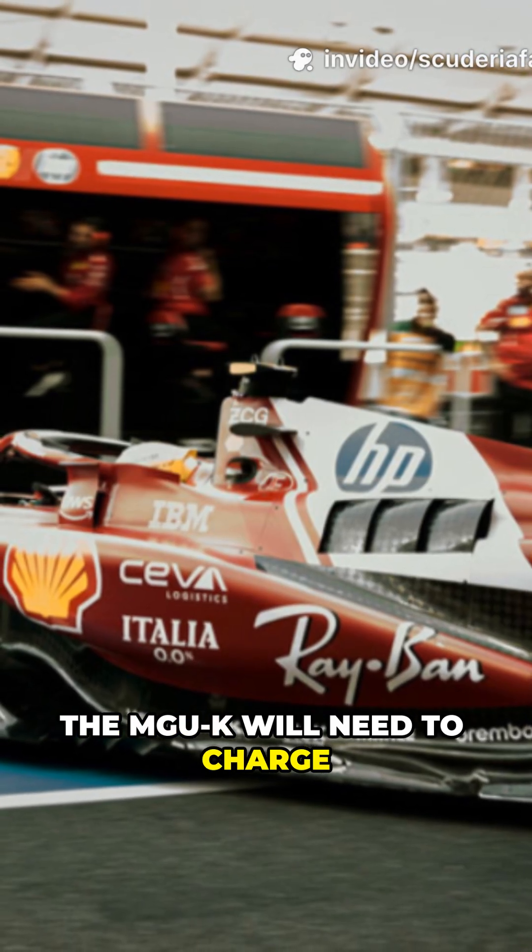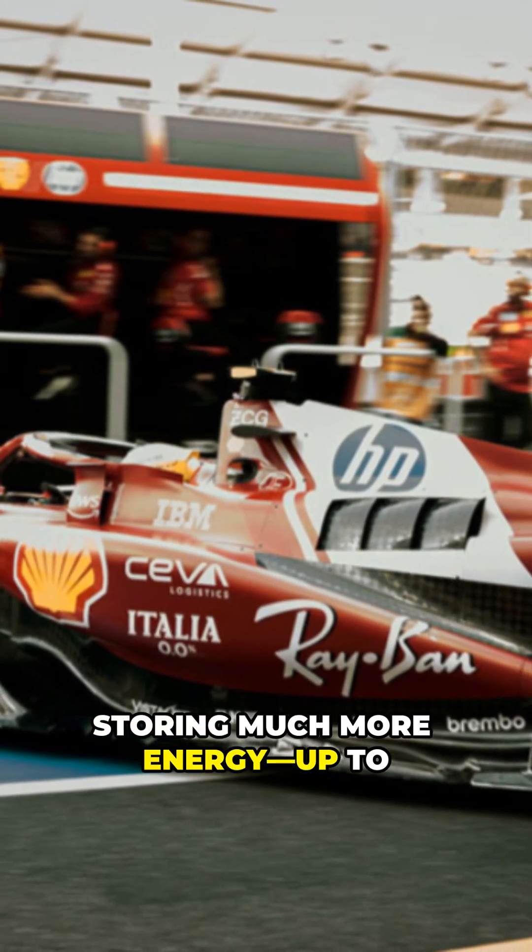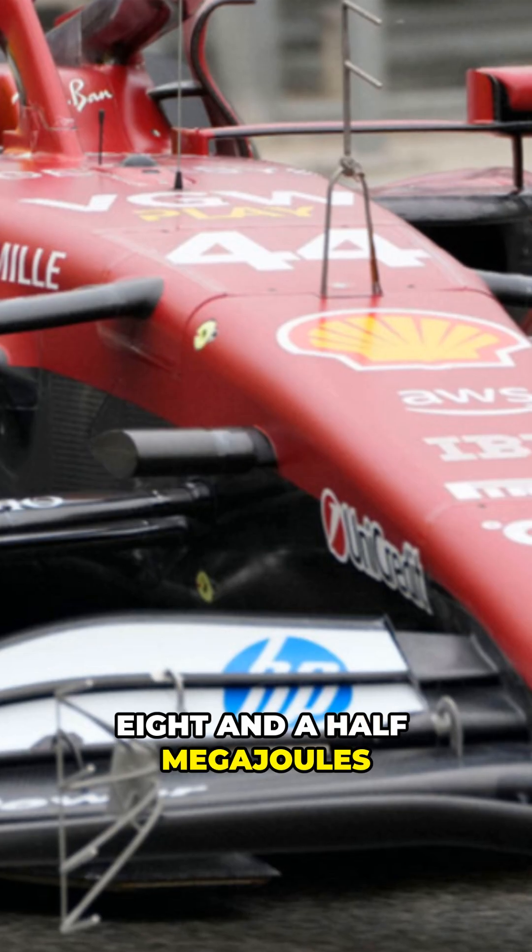The MGU-K will need to charge and discharge continuously, with batteries now capable of storing much more energy — up to 8.5 megajoules per lap.